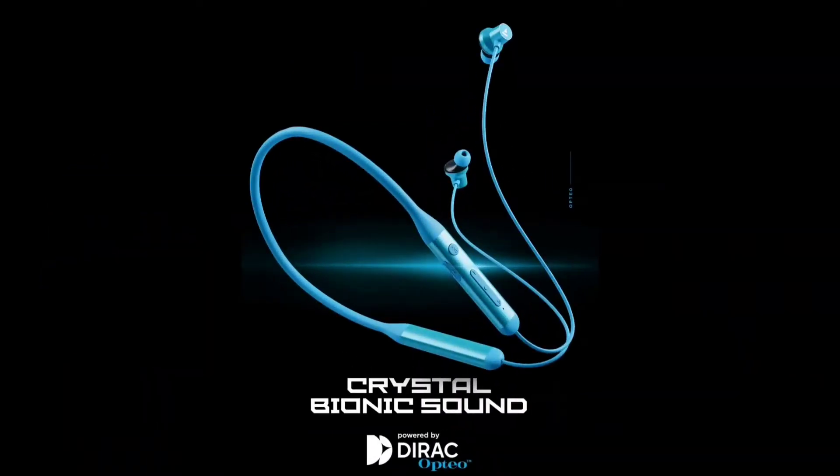We can see the neckband design. The Boat Rockerz 330 has a little bit of a difference. We have fins on the earbuds, and we also have a magnetic type of earbuds. It is very comfortable. We also have metallic housing and silicone ear tips. It is very comfortable with the earbuds.